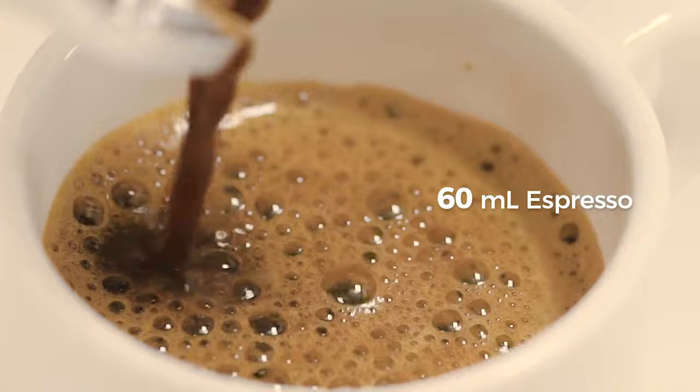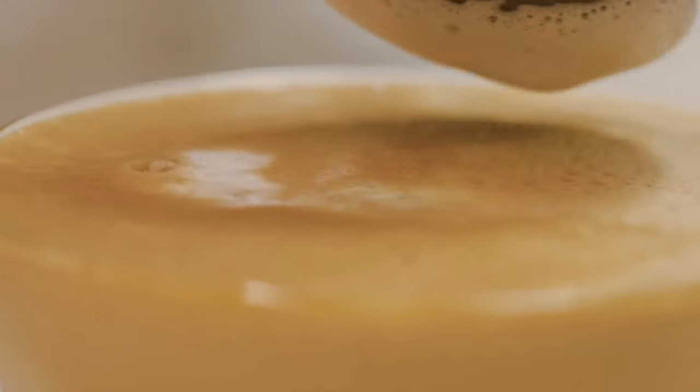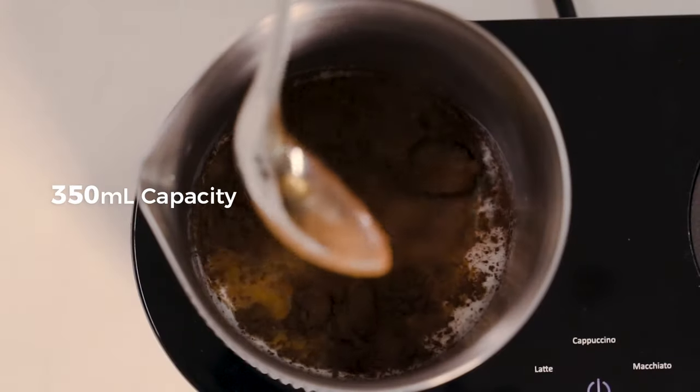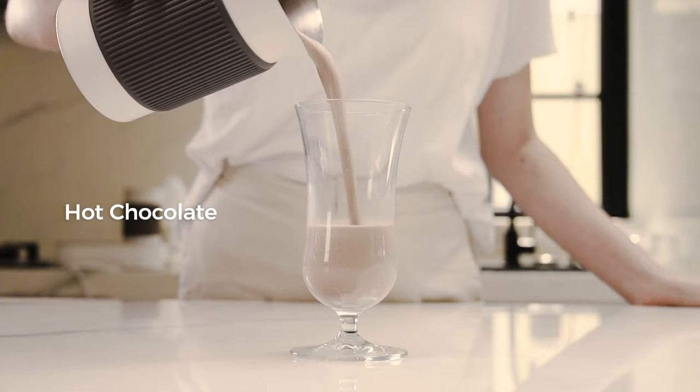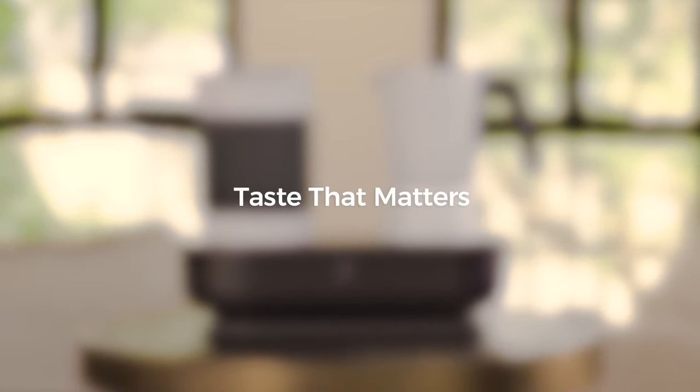Delicious espresso with rich crema and cafe-worthy creamy milk texture create the ultimate coffee experience. Immerse yourself in a world of complete creativity and enjoy a variety of milk-based beverages with milk crock and function. Discover the world of coffee and beyond with 7 coffee maker.